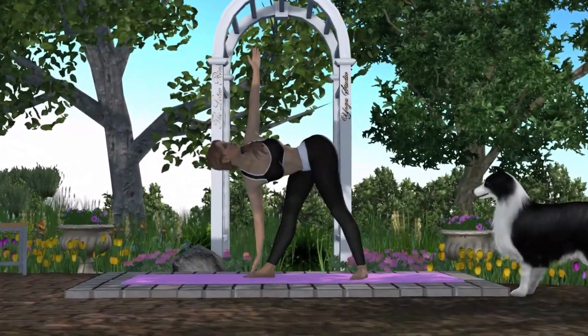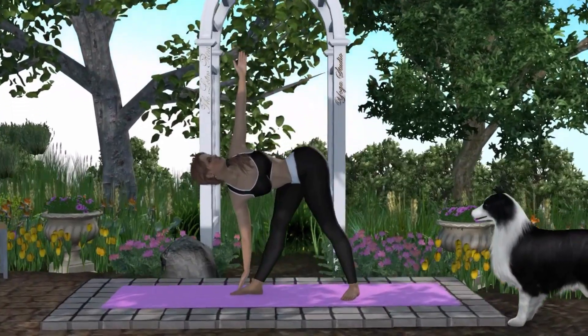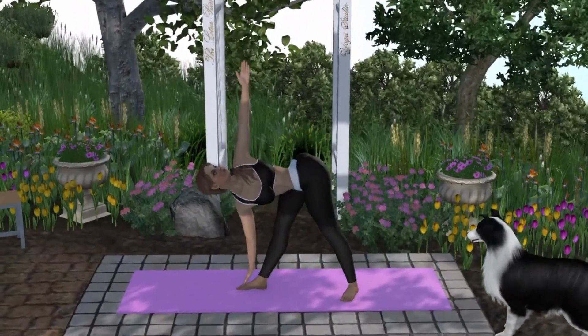Triangle Pose is a standing posture that strengthens and stretches the legs, feet, hips, spine, and chest.